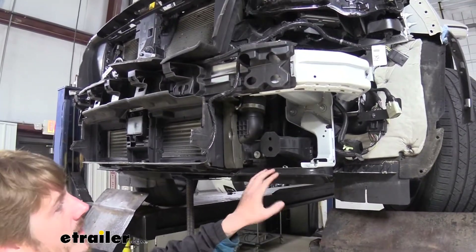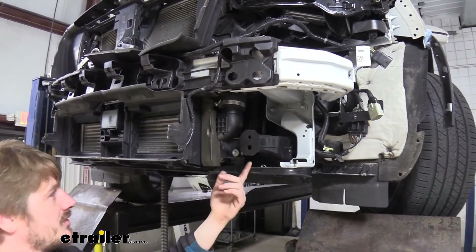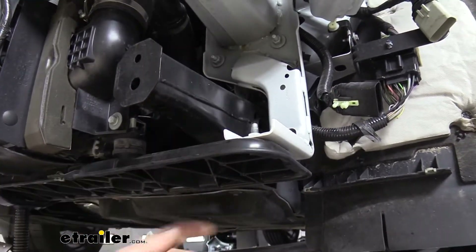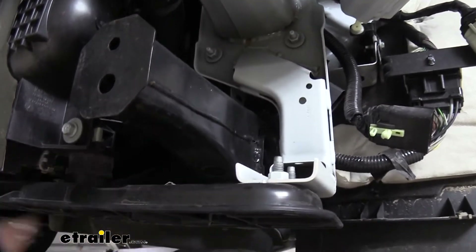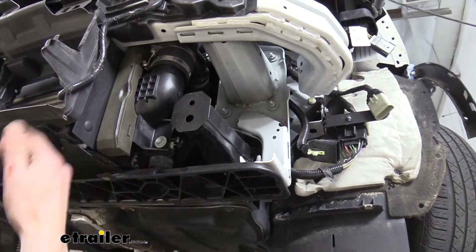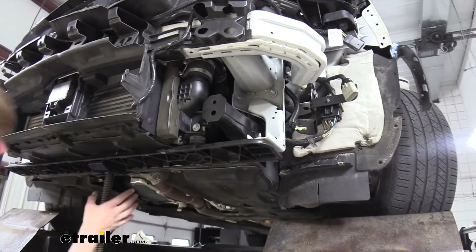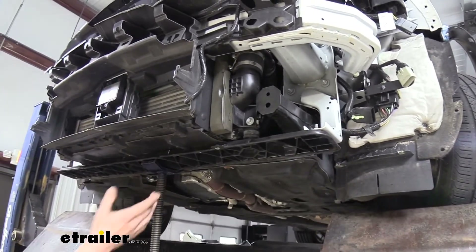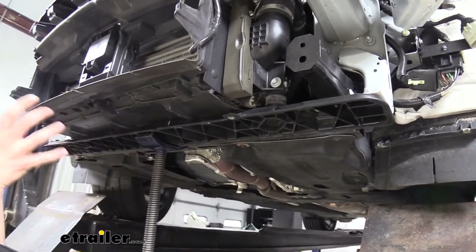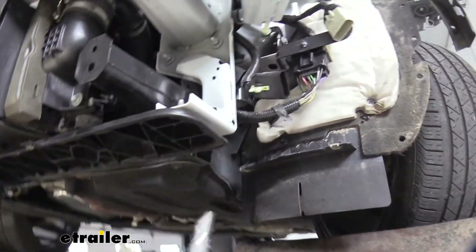We'll now need to drill out a couple of holes in our lower bumper beam. You can see there's already a pre-drilled hole here, and there's one in the back down low. In order to drill them, we need to get this core support out of the way. We're not going to take the whole core support off — there are two bolts here, and we've put a pole jack in the center, or if you're at home you'd use your floor jack, because you want something with wheels so you can slightly move it forward and backward to get our components drilled out.